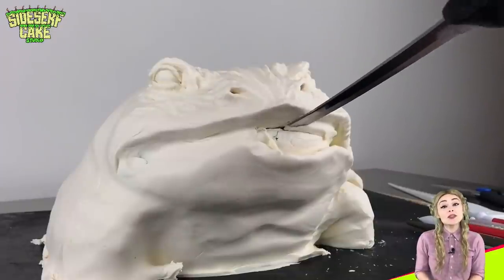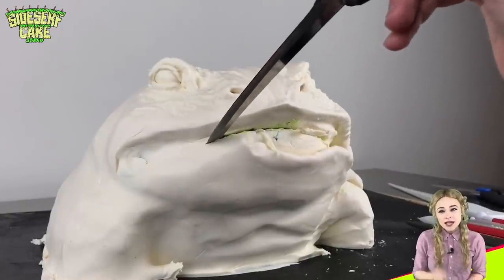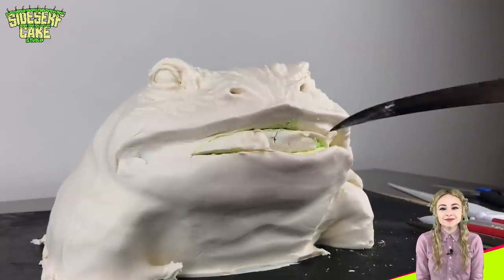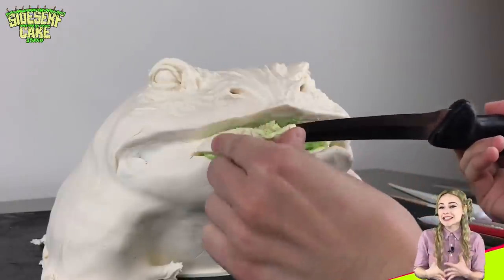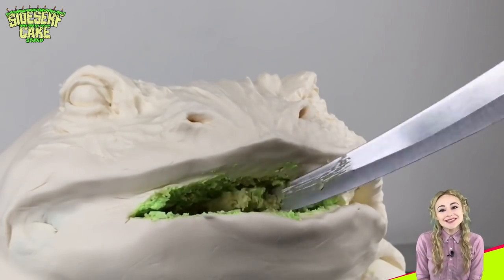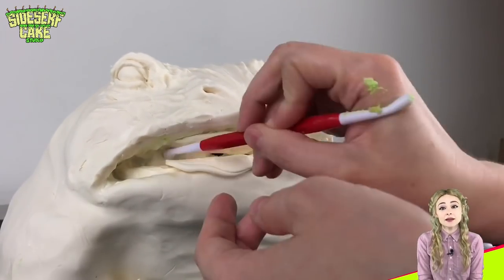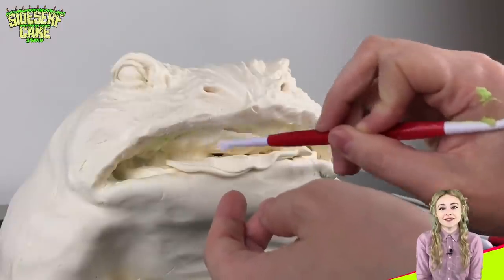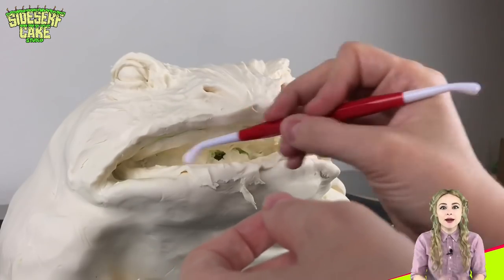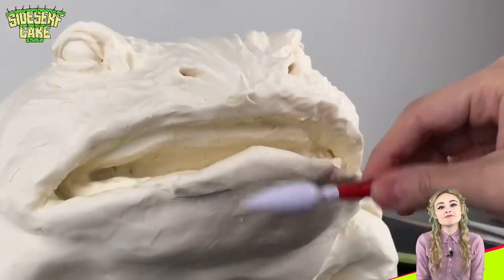I've decided to open the toad's mouth slightly. To do that, I'm cutting away at the mouth with a knife and scooping some of that cake out so that there's an opening just below the top lip. When I started this cake, I didn't necessarily plan to have his mouth open, but there's always room for adjustments. Now I just place a layer of modeling chocolate onto the mouth to cover any exposed cake and blend it in. I'm sculpting some of the details inside the mouth, including the toad's giant gums. Now I can add the bottom lip with a little bit of modeling chocolate and blend it in.